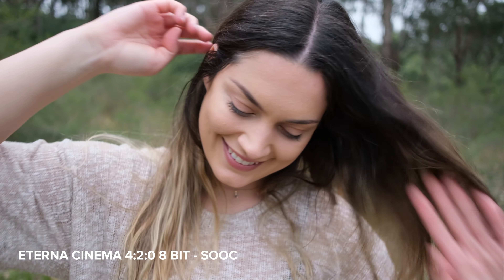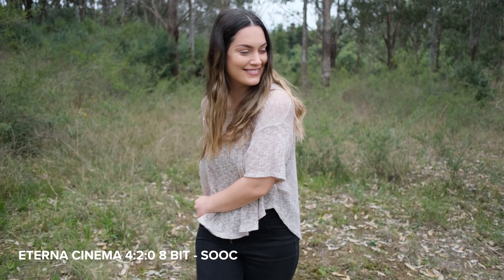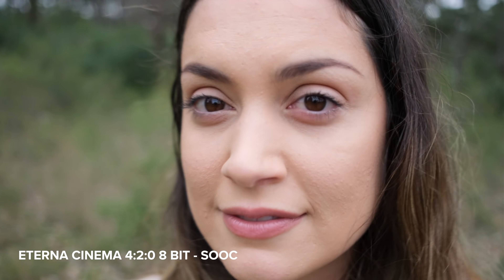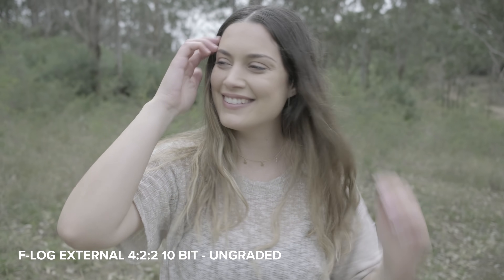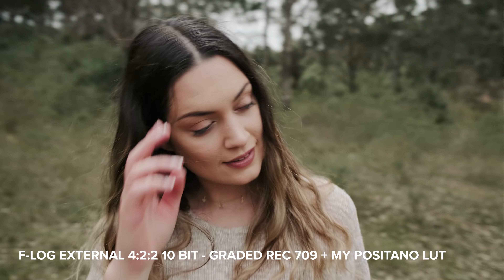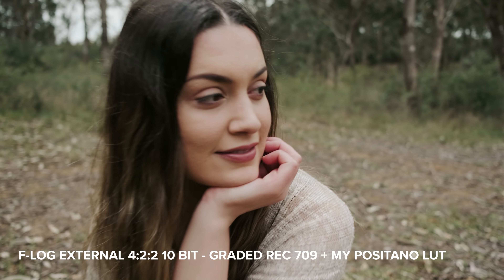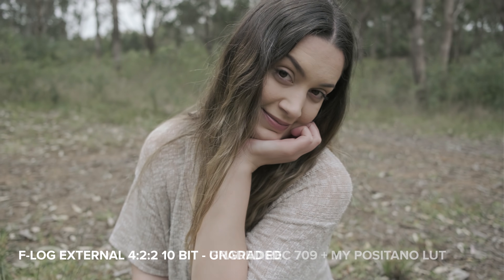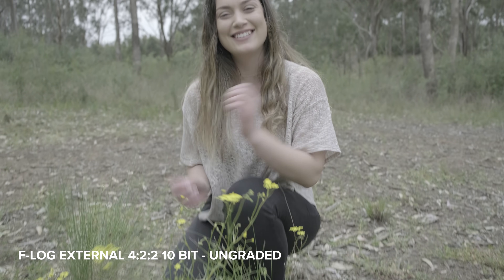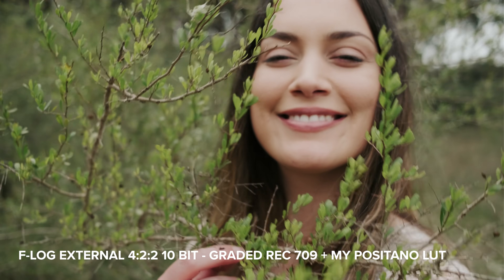You have 18 film simulations you can use in-camera for video as well. My personal favorite is Eterna Cinema — I think it's so pretty, you can get away with using it straight out of camera. You also have face and eye AF in video mode. Dan and I recorded clips in-camera at 4:2:0 8-bit, which looks great, but what I love is that just like the X-T4, the X-S10 also outputs 10-bit 4:2:2 externally — perfect for shooting in F-Log and grading in post. We used the Atomos Ninja V to record externally, and you also have the option to record externally plus to the SD card simultaneously.